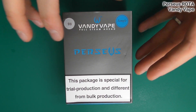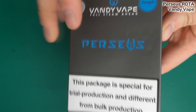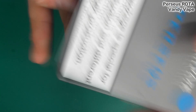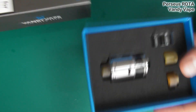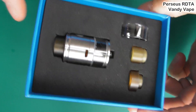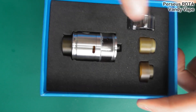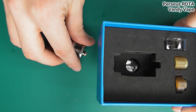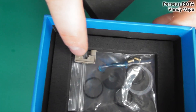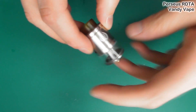Alright ladies and gentle hens, this is the Perseus RDTA from Vandyvape. Perseus TPD stuff, stainless steel, it's available in black as well. The items of note in the packaging are it comes with all these awesome goon-sized drip tips - just ace, just cool. A black one wouldn't have gone amiss though. You get a spare glass tank, and the other thing worth showing you is you can use a single coil - you can turn it into single coil mode using that little adapter. So that is good, happy days, goon drip tips all round.